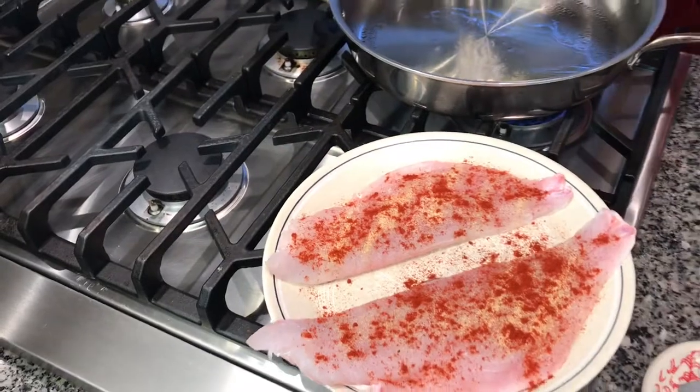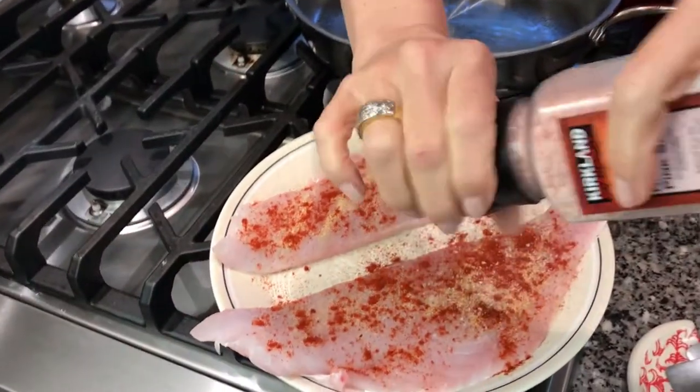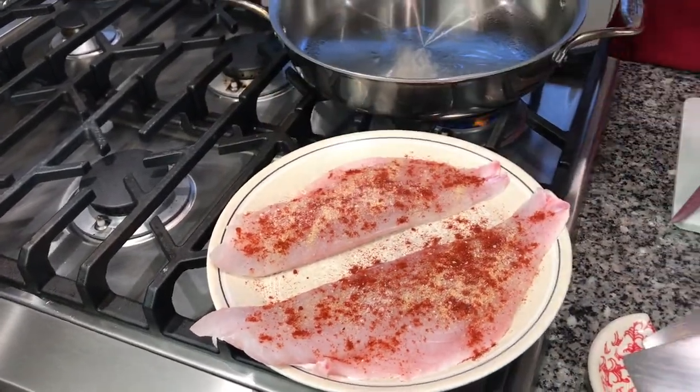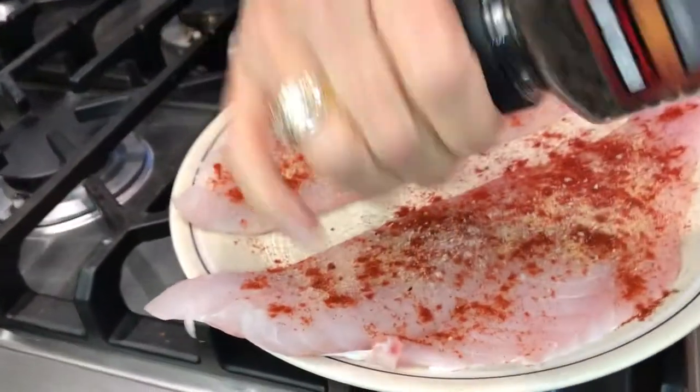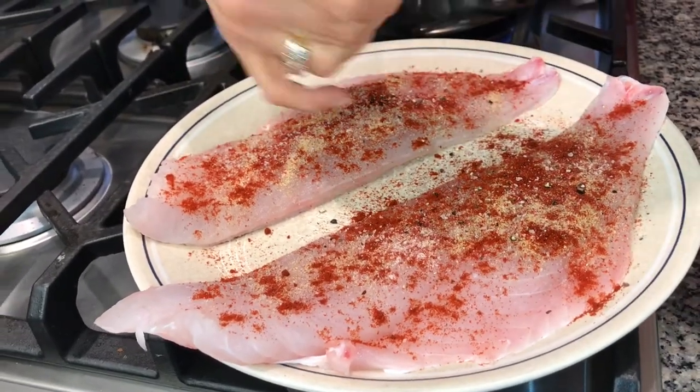I'm going to do the same seasoning on the other side of the fish once I get it in the pan. The next is salt — I like to use Himalayan salt, but any kind of ground salt will do. Just give it a couple of grinds. And the same thing with your pepper; I like to use fresh ground black pepper. Just grind away. You can always add more salt or pepper — you cannot take it away.